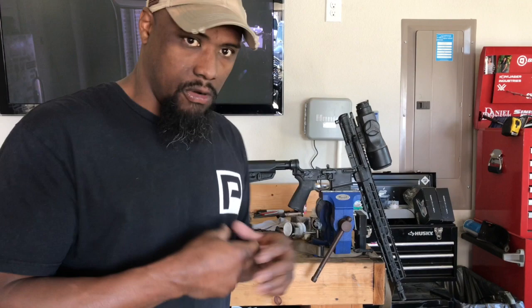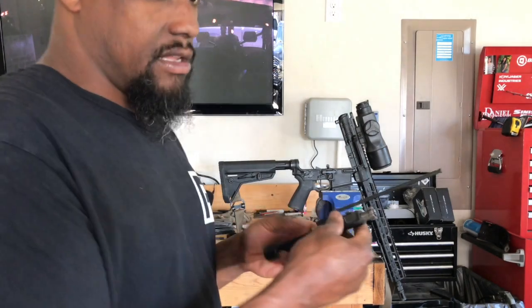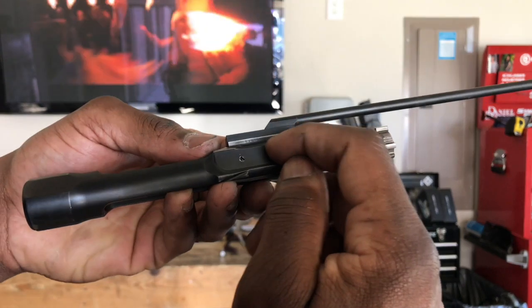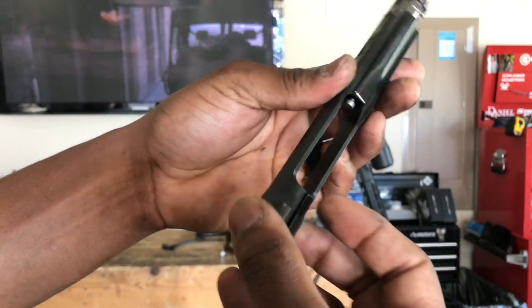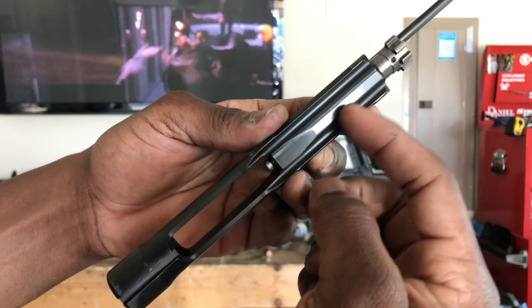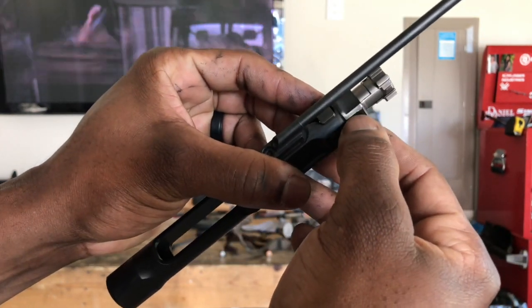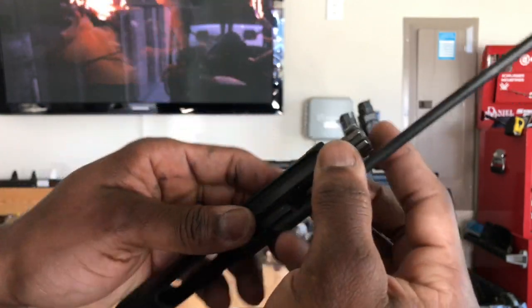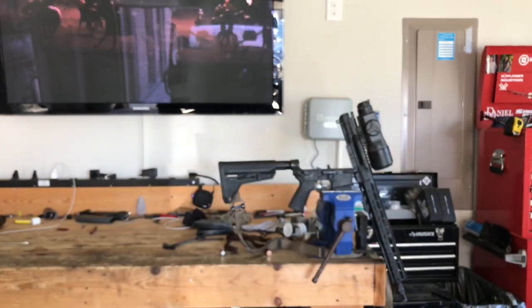I'll just get that paste on my fingers and rub it down on the bolt, getting all the points of contact. You can see where there's points of contact — anywhere where there's some type of wear. Points of contact here, right in front of the key, on the side. I'll put a little bit of paste along the bolt on the back side. And that's it. That's all I do.